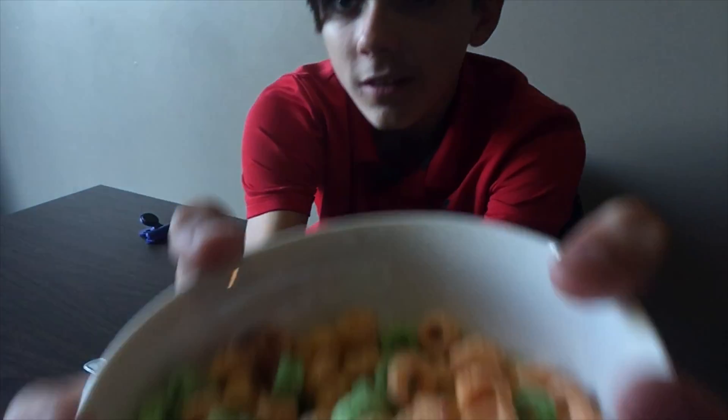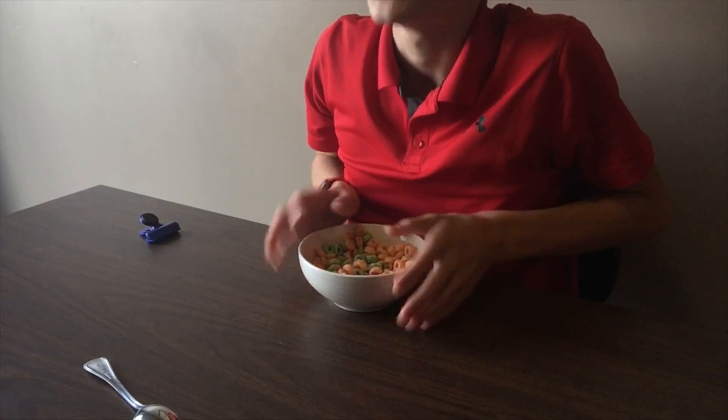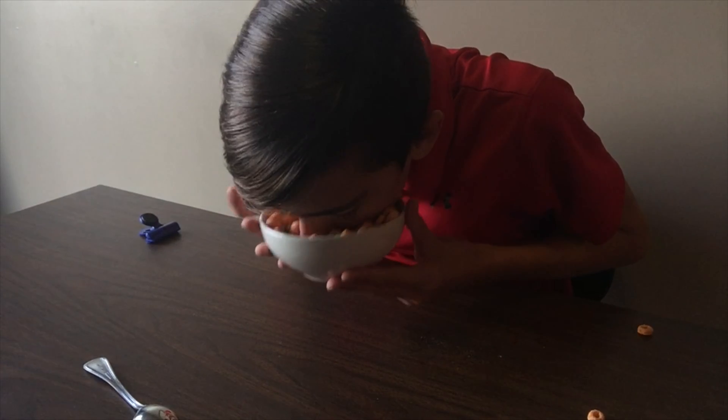What we need is cameras where you can just lick your screen and then taste it. Lick it. Taste it. Anyway, so that was that.